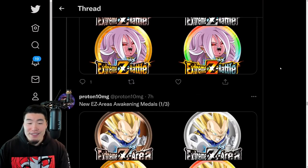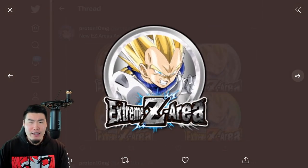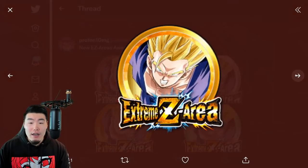Lots of stuff in this data download, guys - big, big data download. We also have an Extreme Z Awakening for the Fizz Vegeta from the Hero Extermination event, and also the Fizz Gohan.